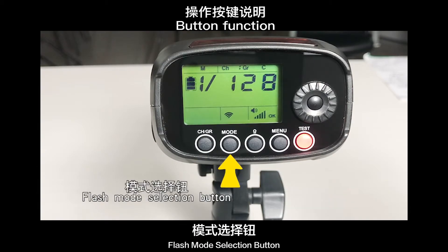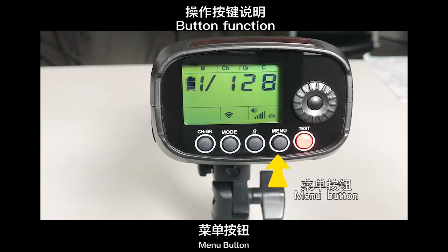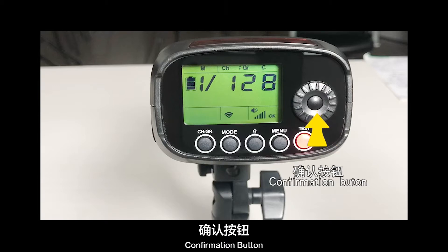Button description: transmission channel and group setup button, flash mode selection button, modeling lamp button, menu button, test button, select dial, and confirm/confirmation button.